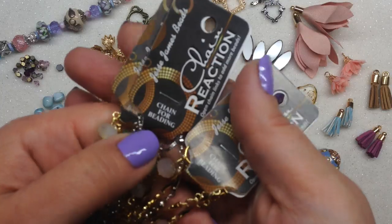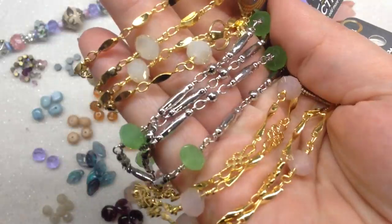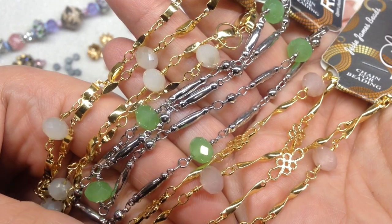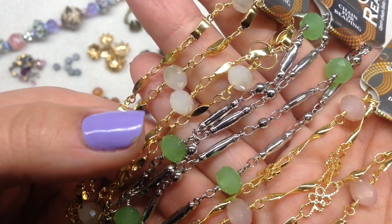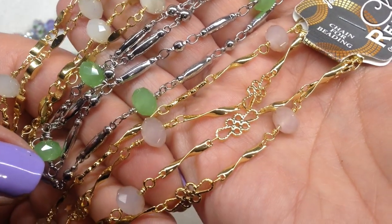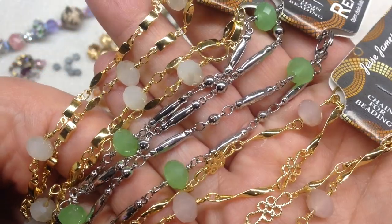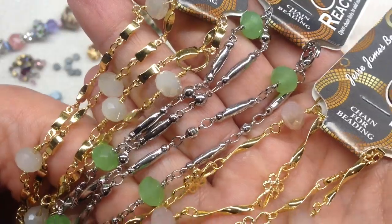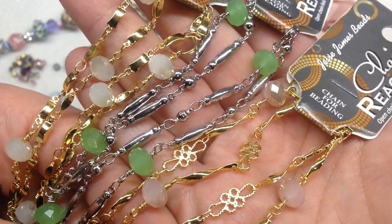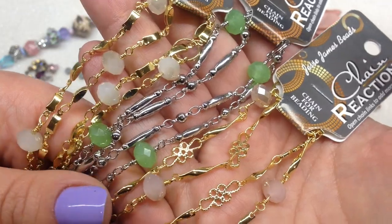Next up is the Chain Reaction — we actually have three packages of it in this box. As they advertise, you can take these apart and use the components separately or together: take the beads off and use them separately, leave them together and add other beads or findings, or just use the chain on its own. They're very versatile, and I believe these run five to eight dollars each on their website, so it's a nice value when they include multiples.